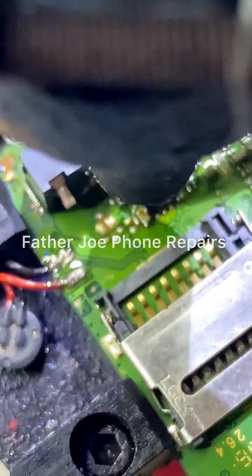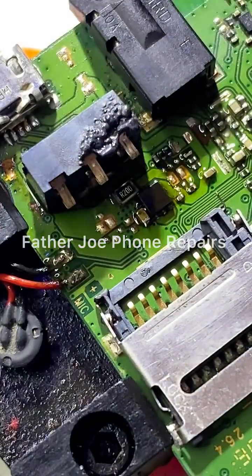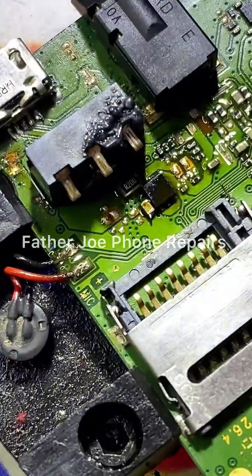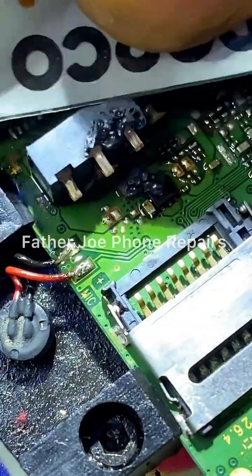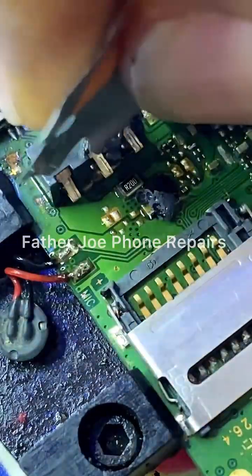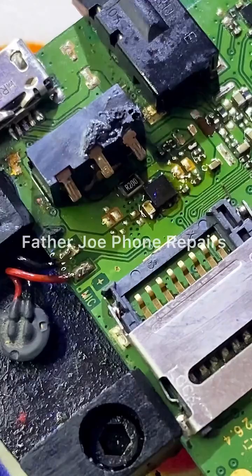Check this out. I'll be done shortly. I mistakenly bonded the battery connector. Anyway, it's not really bad.